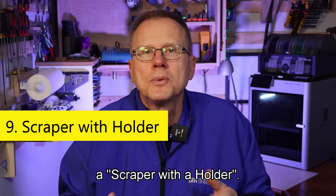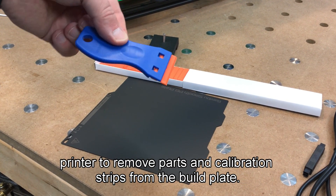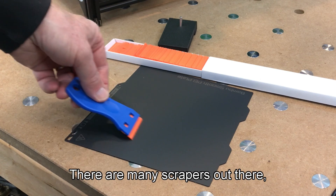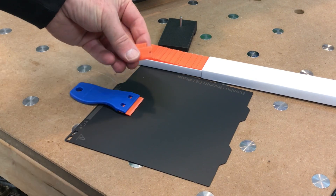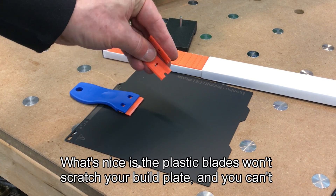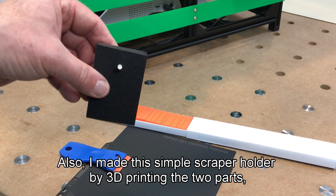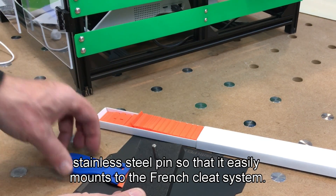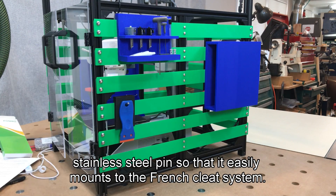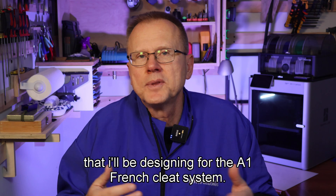Number nine is the scraper with a holder. This upgrade is a simple scraper that can be used for any 3D printer to remove parts and calibration strips from the build plate. There are many scrapers out there, but what I like about this design is it comes with a lifetime supply of disposable plastic blades. The plastic blades won't scratch your build plate and you can't get injured using them. The link is in the description. I also made this simple scraper holder by 3D printing the two parts, attaching them together with screws and threaded inserts, and then inserting a stainless steel pin so that it easily mounts to the French cleat system. I have many more ideas for other tool holders and spare part holders that I will be designing for the A1 French cleat system.